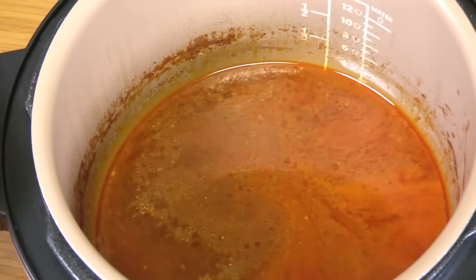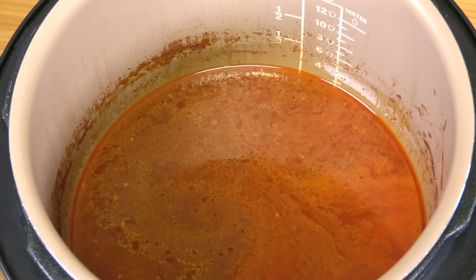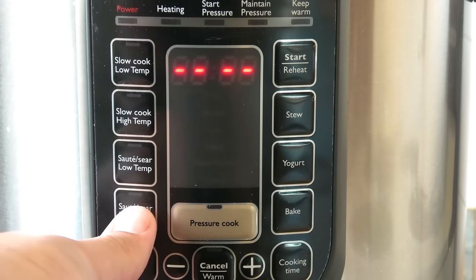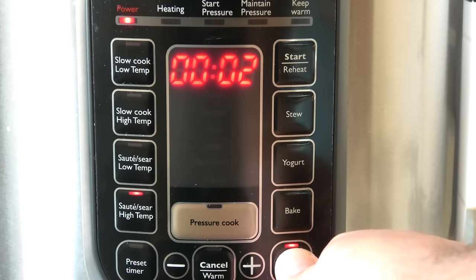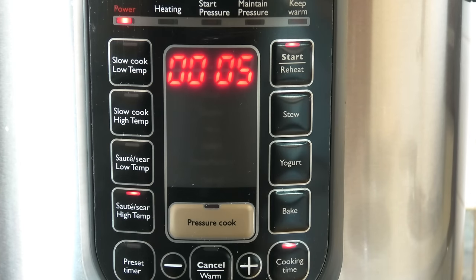Now, the barbecue sauce we made is still a bit runny, so we're going to thicken that up. You can put it into a saucepan and let it boil for a few minutes until it thickens to a nice barbecue sauce consistency. Or, if you have a sear function on your pressure or slow cooker, choose the high setting, up the time to about five minutes, and start it. Keep stirring so everything stays combined and you don't burn the base. Keep going until you get a nice thick sauce consistency — perfect to pour over your brisket.